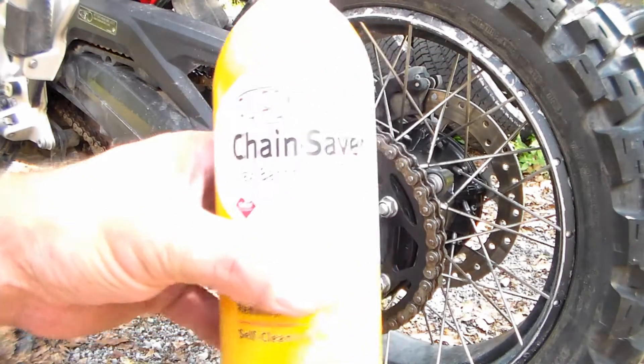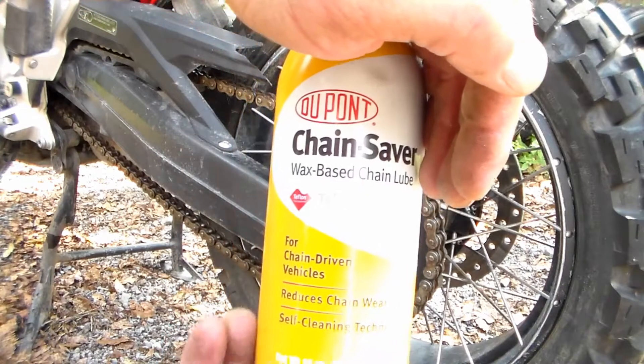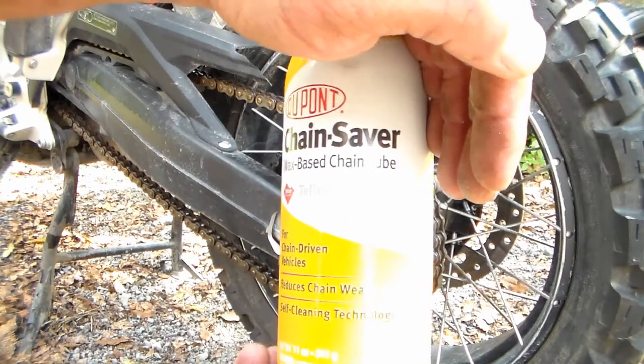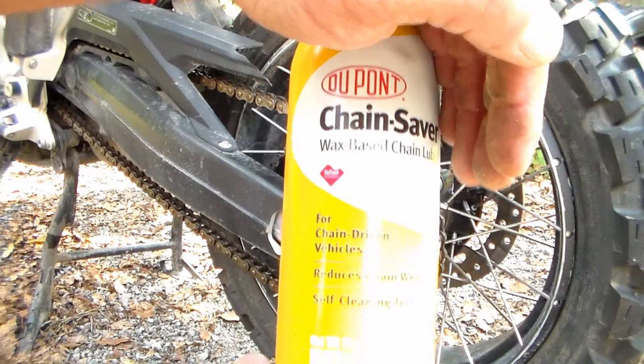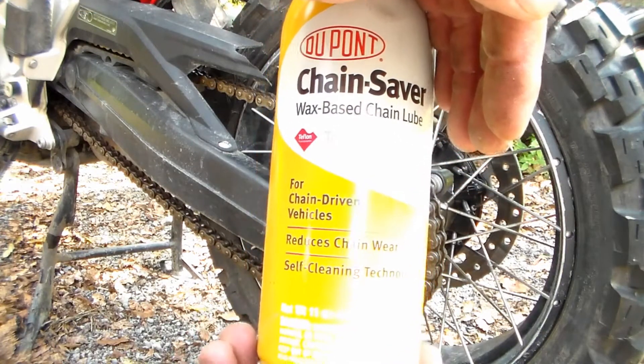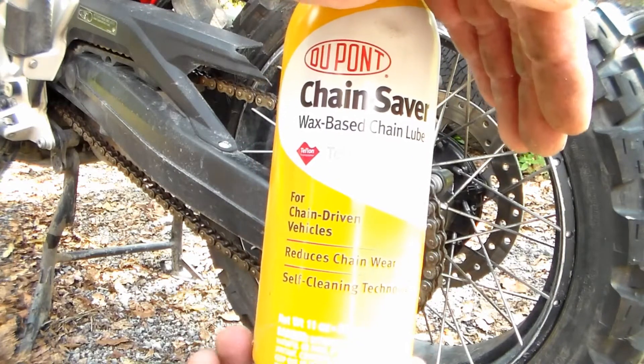And then to lube your chain, I've been using this off of recommendations and reviews, and I love it, so I'm going to share a link in the video description down below on this as well. This is a great chain lubricator. Again, you can get this on Amazon fairly cheap.